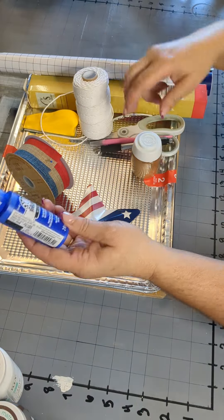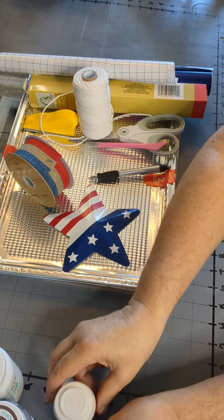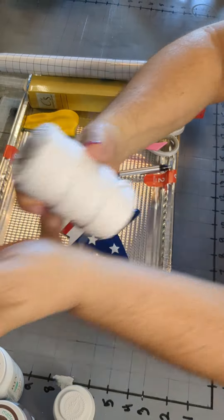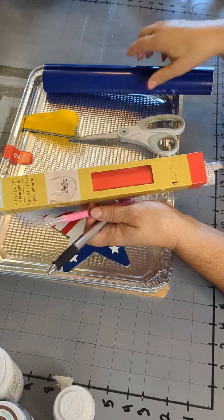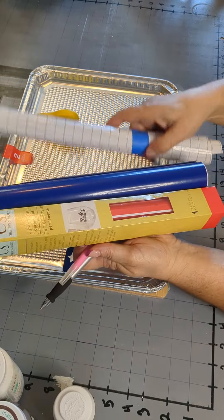We are going to need some ground cinnamon in a cinnamon shaker. You will need to choose the ribbon of your choice and some twine. We will also need a ballpoint pen and a vinyl weeder. For our vinyl we'll need red, white, and blue, and then some clear.